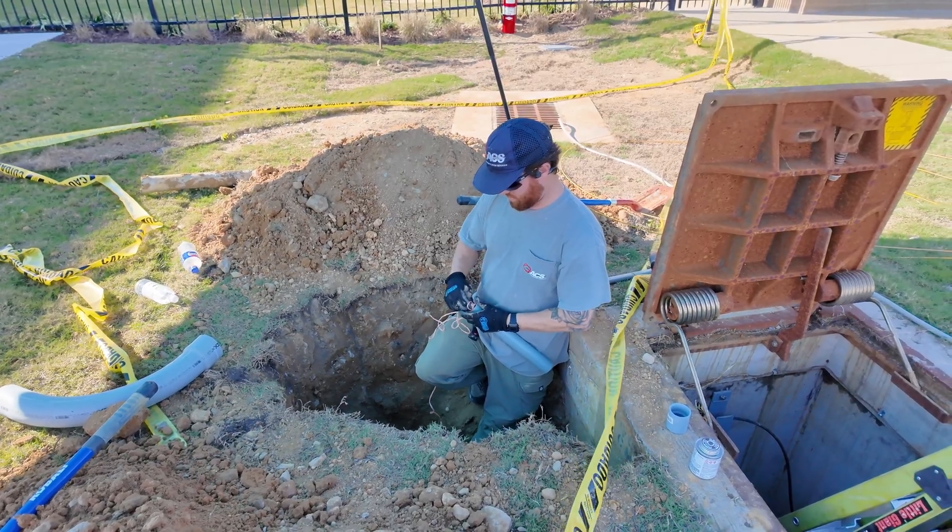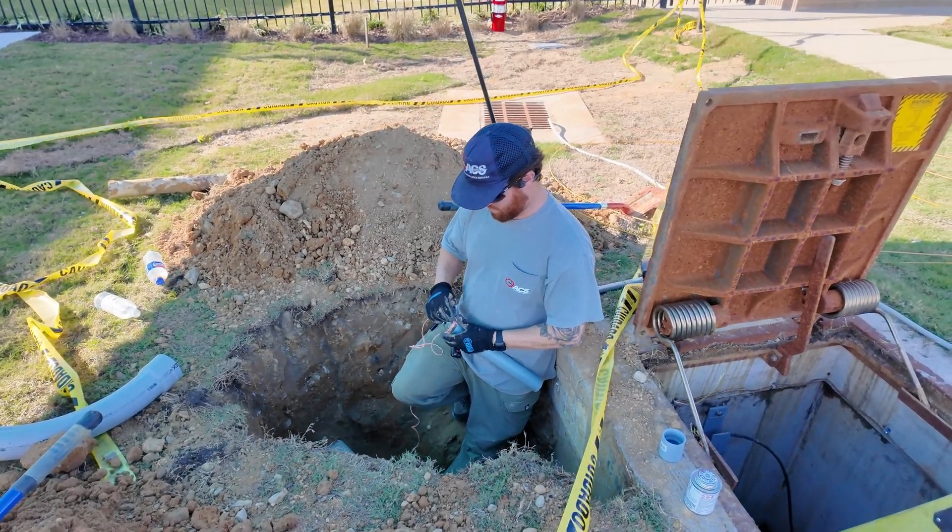Got the hole dug, got the conduit fittings that we need. Now we're just connecting everything together, getting it glued up. We'll get the string pulled in, then pull the flat rope in, and when we come back later this week or first of next week we'll pull in the fiber — make sure our pathway is good to go. Pushing the string through the pipe and we'll connect them up and glue them.